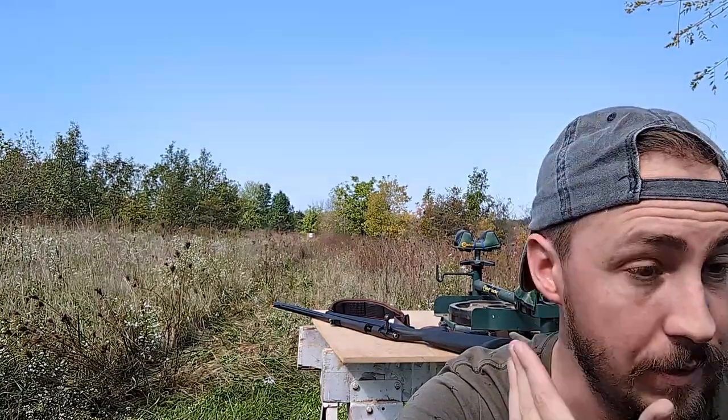That is your Traditions bolt-action rifle. Let's go check out if we hit the target or not. I would recommend, too — I didn't bring it with me, should have — ear and eye protection. Definitely eye protection firing this; been getting hit in the face just a little bit.